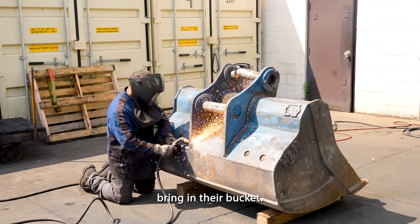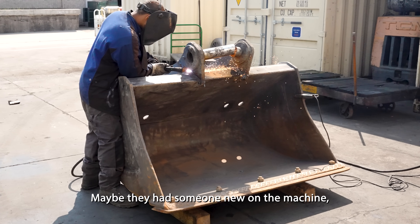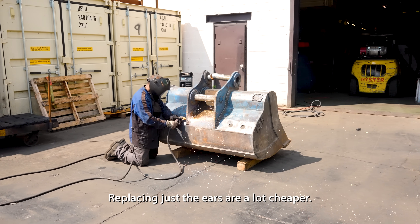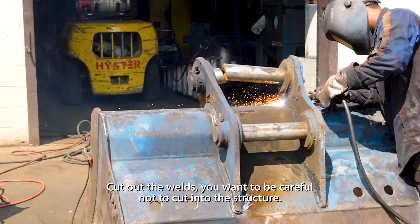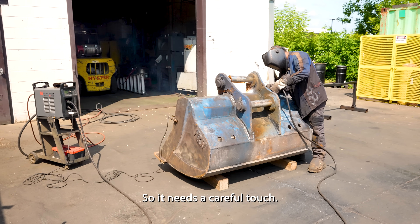So we had the customer bring in their bucket. Some people are rough with their gear — maybe they had somebody new on the machine, or maybe it's just been in service for a long time. Replacing the ears is a lot cheaper. We have to cut them off, clean up the bridge nice and smooth, and cut out the welds. You want to be careful not to cut into the structure, so it needs a careful touch.